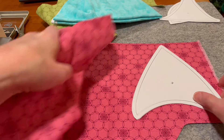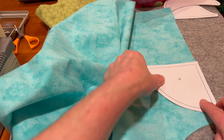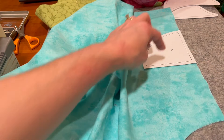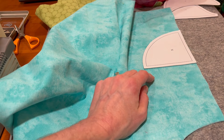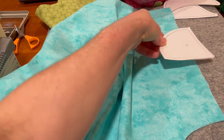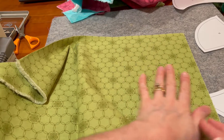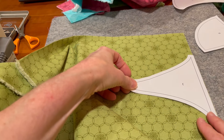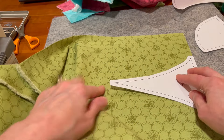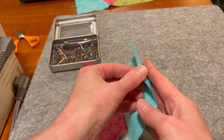For the blue, I would line it up here and trace, then turn that other one, line it up on that other straight line and trace that. You want to have this part not on the straight of grain so that it can ease, because with curved pieces you need them to be able to ease. When I do the J piece, I line up this straight edge on the straight of grain, and that means this part is going to be on the bias — the curves will be on the bias so they'll be able to ease.